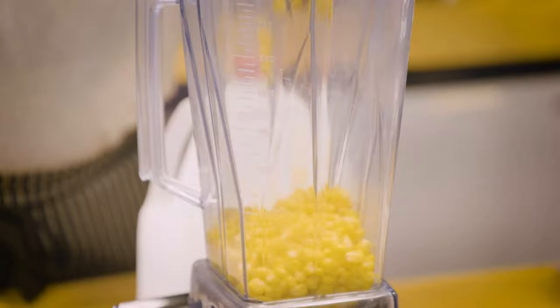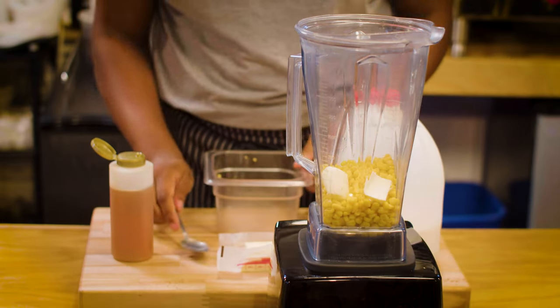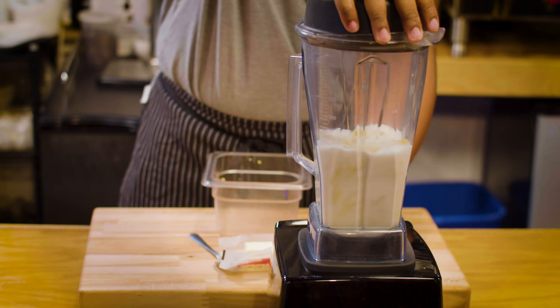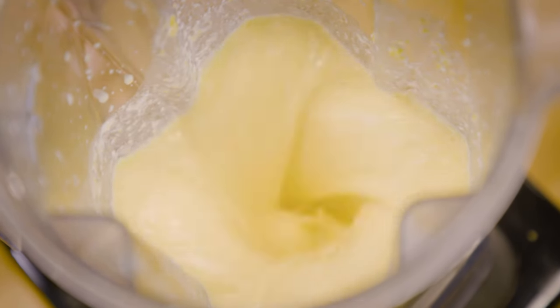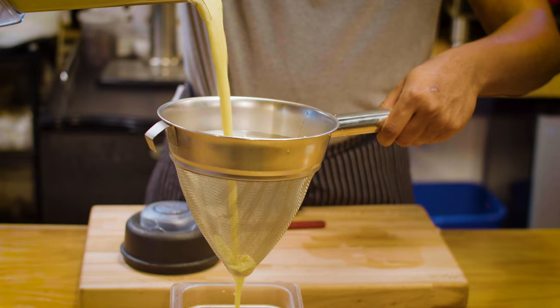Corn and milk are friends. To make a corn-infused milk, corn, honey, and butter all go into my Vitamix. I added just enough milk to cover, then blended that on high until we almost have a very silky corn milk, and then we strain that through our fine mesh strainer to have a very lavish corn milk.